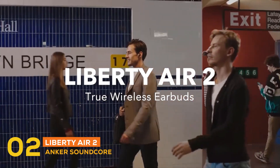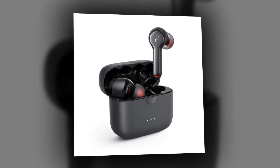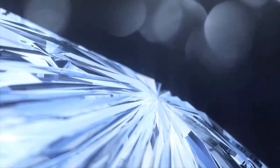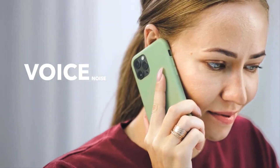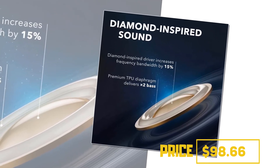At second place, the earbud is the Anker Soundcore Liberty Air 2. The affordable Liberty Air 2 improves on its predecessor in several ways, including top-notch call performance, boosted battery life, USB-C and wireless charging, and a nicer matte finish on the buds and charging case. They are water resistant and should fit most ears well. Sound can be tweaked in the companion app and you can program touch controls to include volume up and down. The Liberty Air 2 is an excellent value alternative to the AirPods Pro, priced at $98.66.